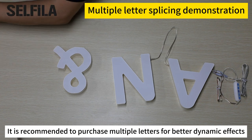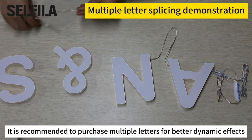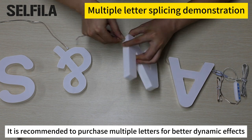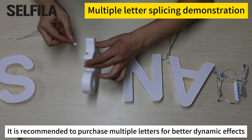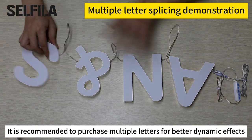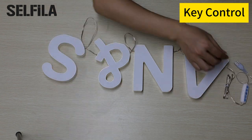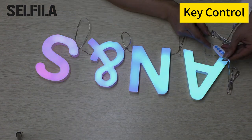Unified control of splicing — alphabet letters and symbols provide endless possibilities for creating messages. Create your own words and phrases to brighten up your home. Buy multiple letters for arbitrary combination into words like 'love,' 'home,' 'bar,' your name, and more. Just play your imagination!